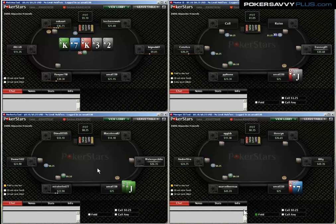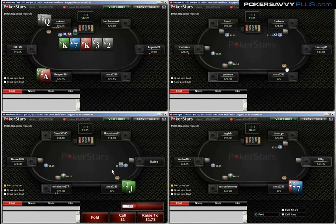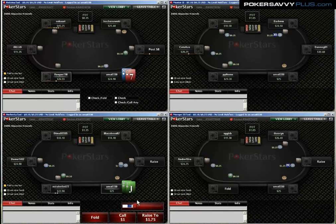You'll notice that I'm folding 5-7 offsuit here on the button. Typically, in times gone by, I would have raised this hand — I would have raised 100% on the button. I've been shying away from that a bit more. You can see I'm also folding queen-jack on the button to an early raise. Just playing a little bit more snug, a little bit more by the book.